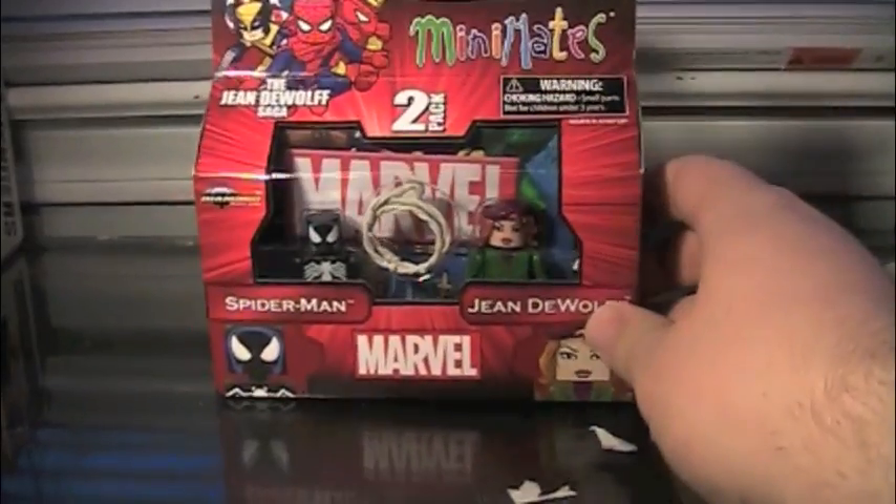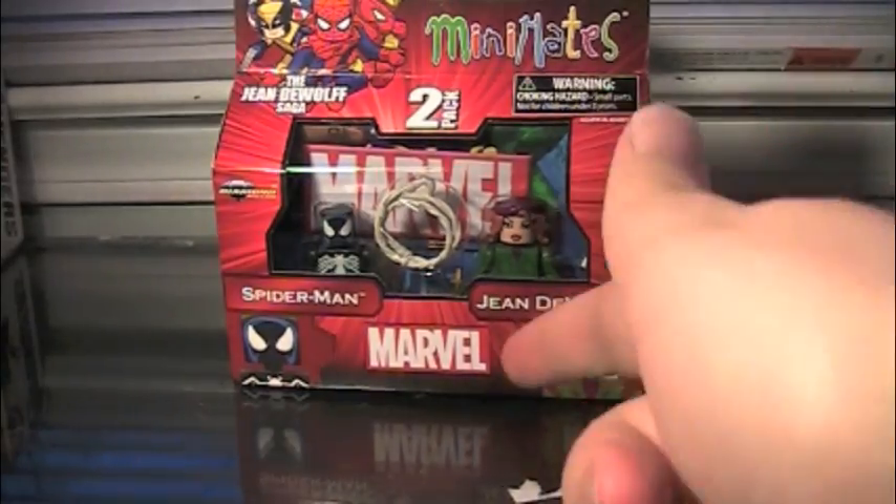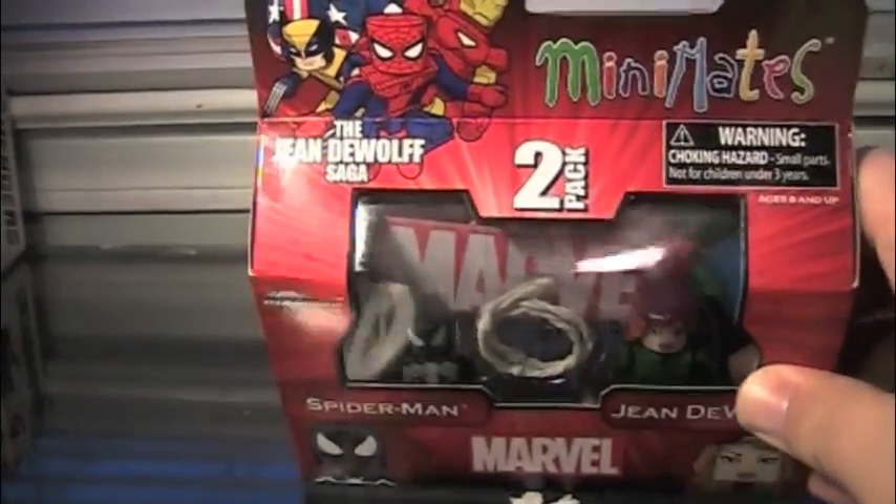Hey guys, today we have a brand new Minimates review. Today we have the Marvel Minimates Series 43, Spider-Man and Jean DeWolf, from the Jean DeWolf saga.